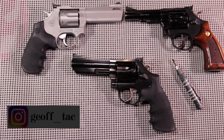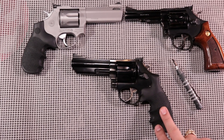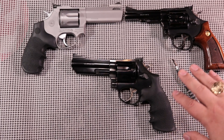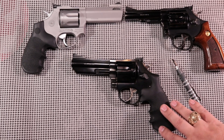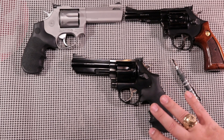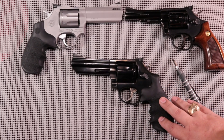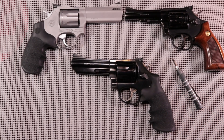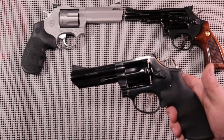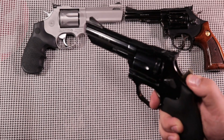Alright guys, I'm back. So if you follow me on Instagram, you'll know that I picked this Taurus M66 up the other day. I had a 686 from Smith & Wesson back in the 90s — I loved that gun. But I gave it up; I had young kids in the house at the time and I could use the extra cash, so I gave that revolver up. But I've always had a place in my heart for wheel guns.